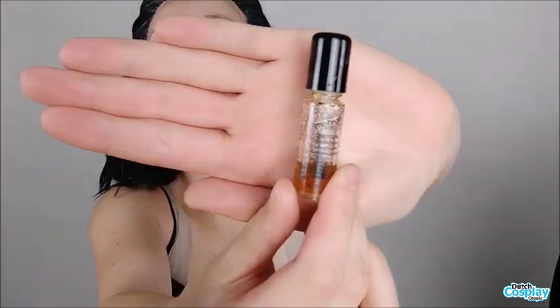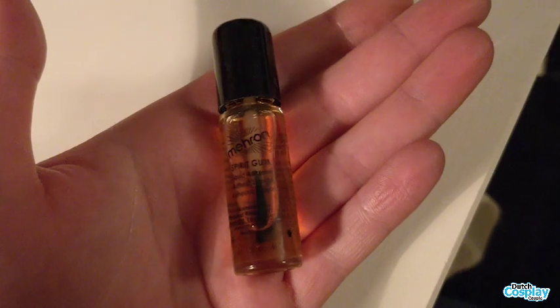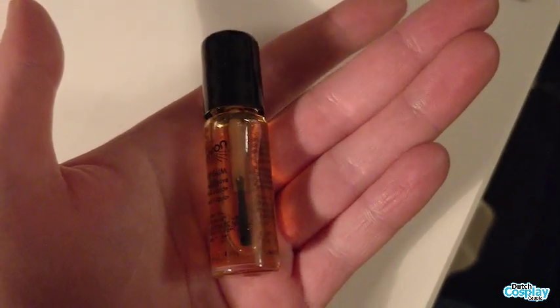This is Mehron's Spirit Gum. This is a skin adhesive and I got this product in collaboration with Mink Cosplay Shop — I'll put the link of the product in the description box below. You can use Spirit Gum to apply prosthetics or crepe wool for a fake beard or fake mustache. And in this video, I will explain what I use it for.